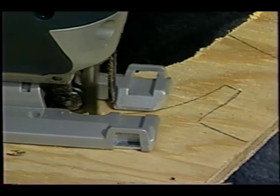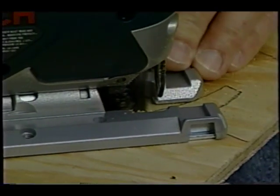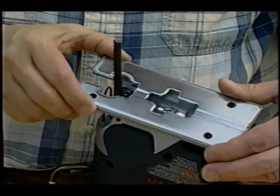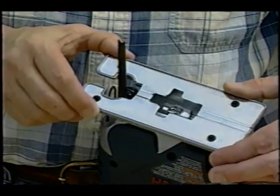Another feature of this particular jigsaw: it has a little fan that actually blows the sawdust out of the way so you can see the line you're cutting on. And this is a great feature because it also allows you to cut 30 or 45 degree angles by tilting the base plate of the saw.